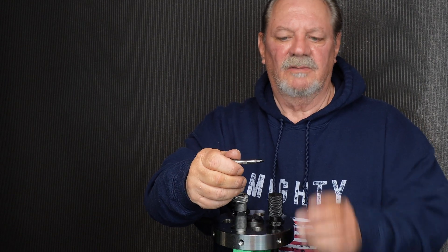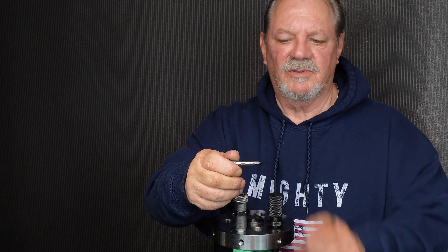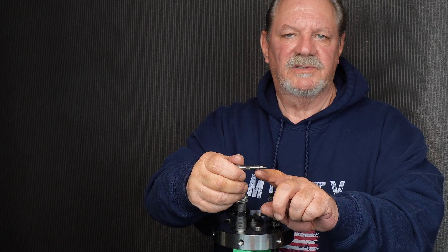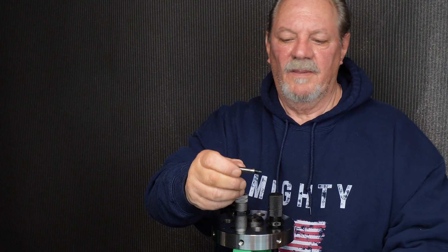If you decap and clean and then you want to size, you're not going to run your pin because you've already decapped, so you'll put the pointer in. It does two things: it protects the threads and it acts as a guide.